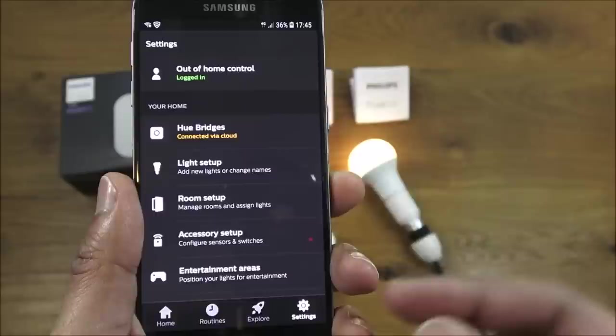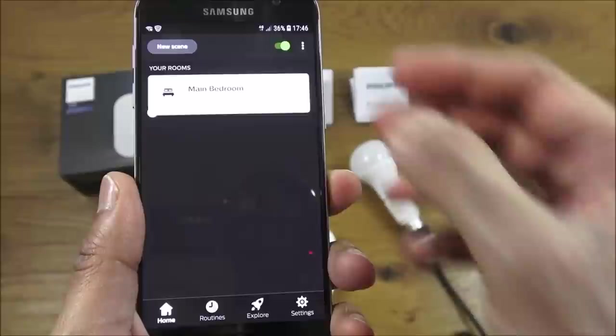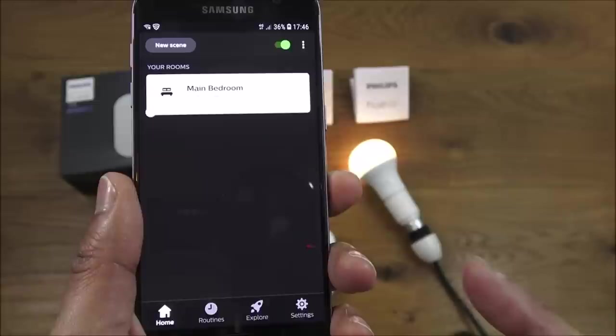Going to the Home screen, I click the light — the bulb goes off, then after a moment it turns on. No ports need to be opened on your router — it's a cloud-based login and you can control it remotely.